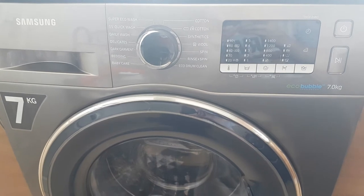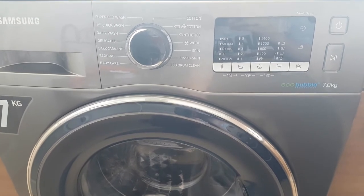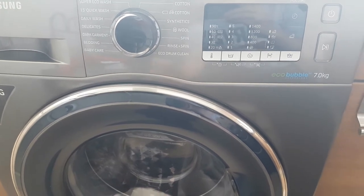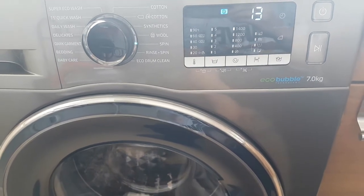When you first purchase the unit it's extremely easy to install. You get everything you need supplied, including the water pipe, the waste pipe, and the hose — everything you need to get this fully functional. When you first turn the unit on it just plays a little tune.